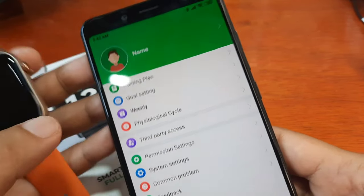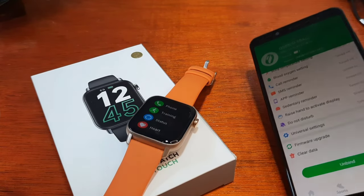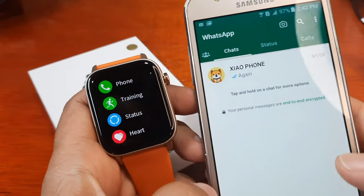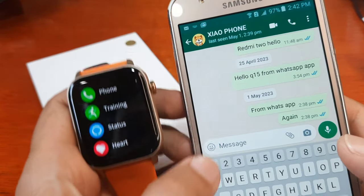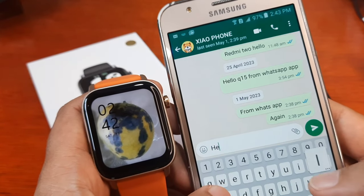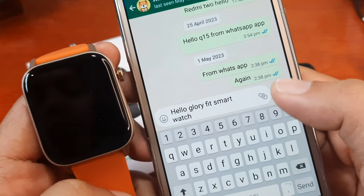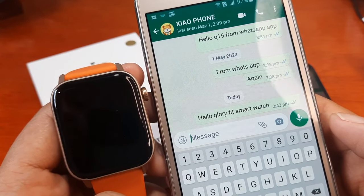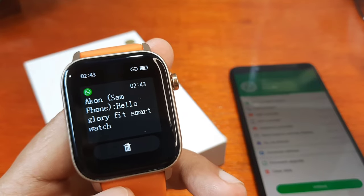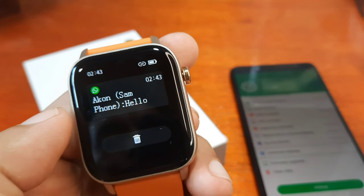Let's start by sending a message with the WhatsApp application. We have some previous demos on other wearables, so this one is with the Glory Fit smartwatch. Sending: 'Hello, Glory Fit smartwatch.' Message sent. We received a message notification on the watch — 'Hello Glory Fit smartwatch' appears with an icon, and you have an option to delete the message.